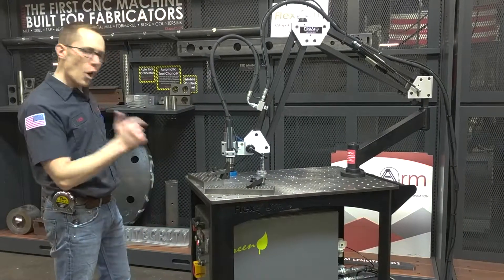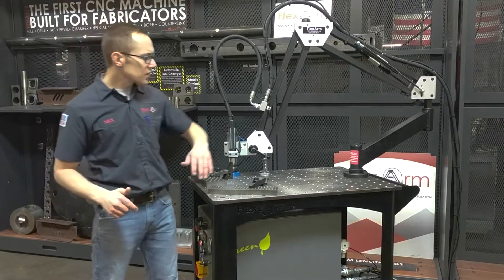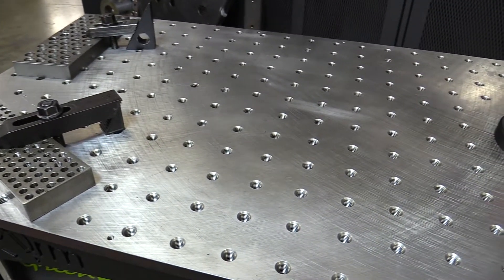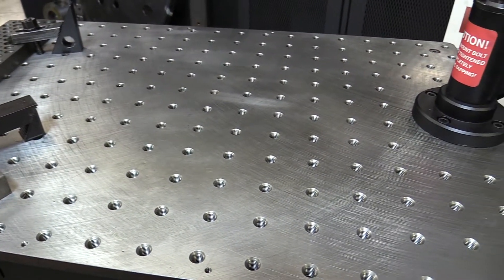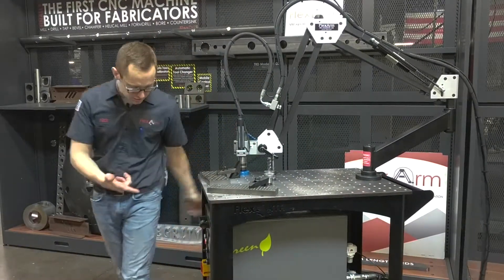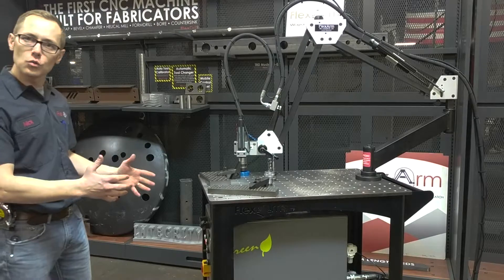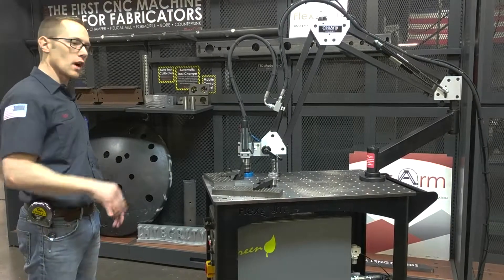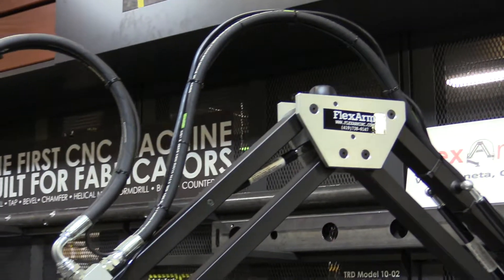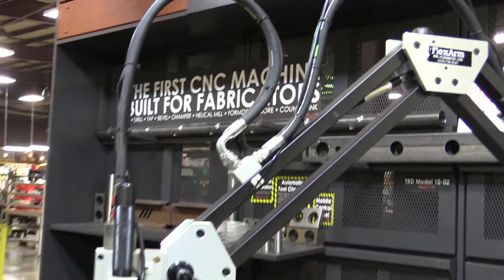This unit is also equipped on our mobile tapping cart. You can see the top is drilled and tapped all over for ease of fixturing, and it's easy to move around the shop. I just move it from machine to machine, station to station — it's on casters and it's one package. Makes it really easy to move around the shop and get max flexibility out of the arm. And that, ladies and gentlemen, is the hydraulic tapping arm GH24.